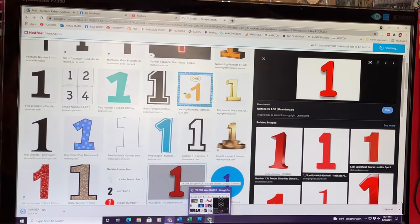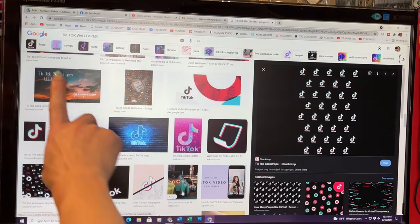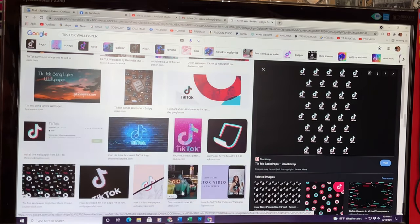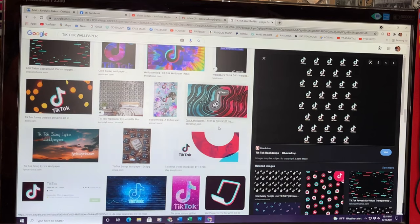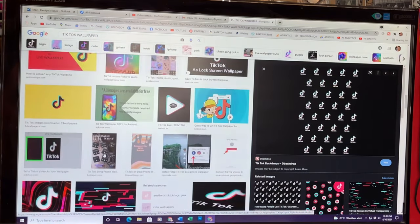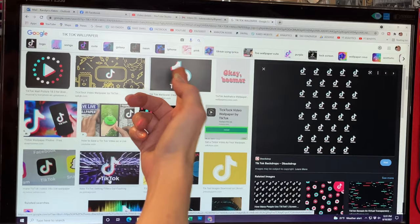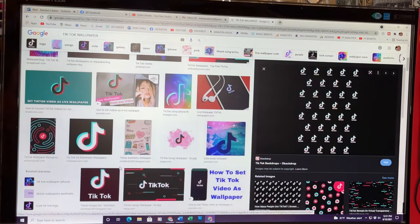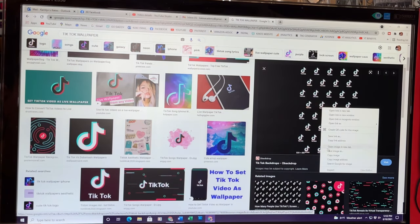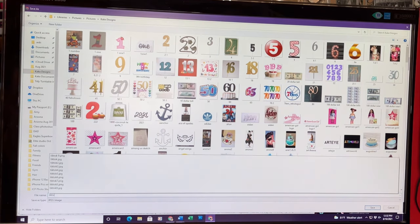Then you want to find the image you want to print out. I'm doing a TikTok cake, so I went to Google and typed in TikTok wallpaper and clicked on images. Now there are some images you can't use that have watermarks, so just make sure you're not using anything with a watermark. I found this repeated TikTok pattern — you just have to look through and find a picture you want to use for whatever theme you're doing. I'm going to right click, save image as, and save it in my cake design folder and just name it TikTok pattern.